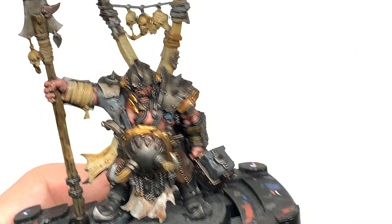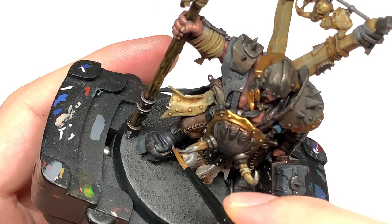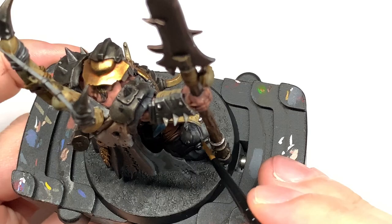Now I'm going to use some Vallejo German Grey to highlight all of those black areas. Leaving the black in the recesses and on undersides or under edges, you just want to be picking out the areas that will be catching the light with the German Grey.